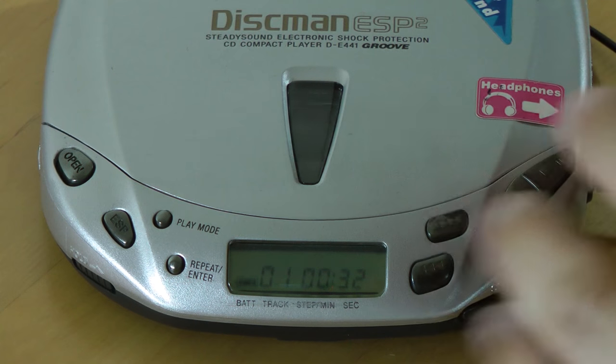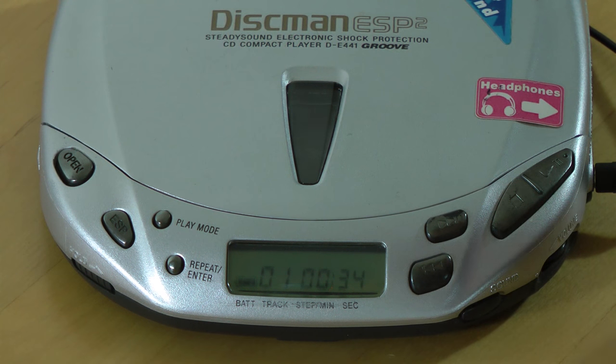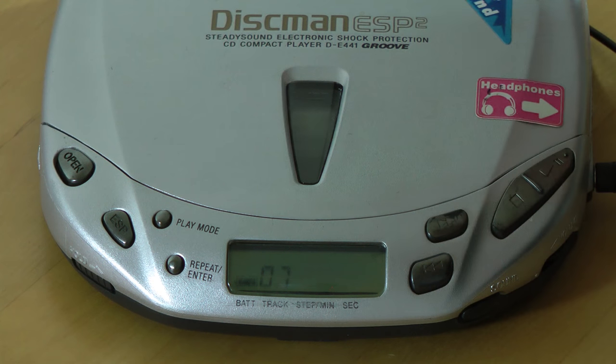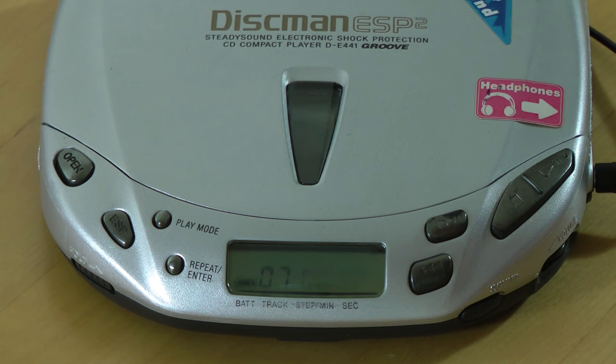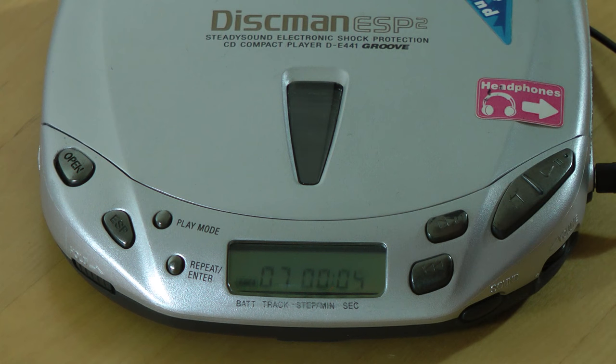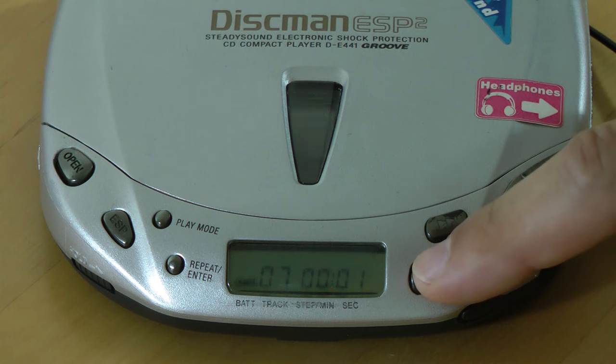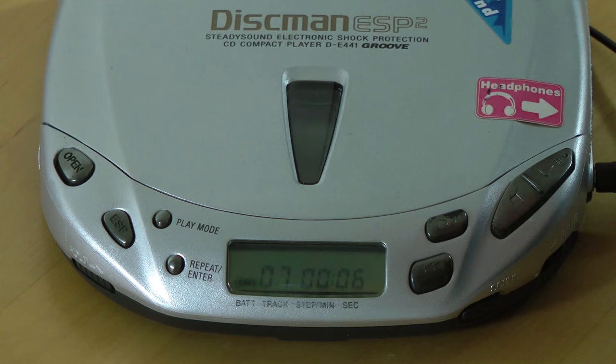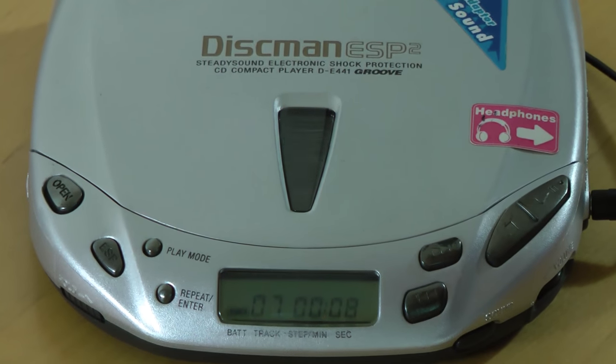Let's talk about ESP and why it made such a big difference. Let me skip a couple songs ahead — love those beeps. Wow, look how fast it found that song compared to the older player. Did you notice how quickly it navigated? Now let's talk about ESP — that's probably why you came to see this video.